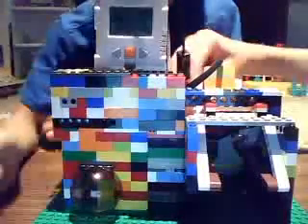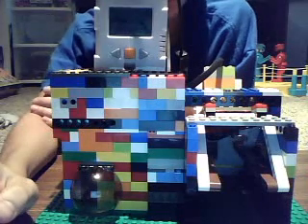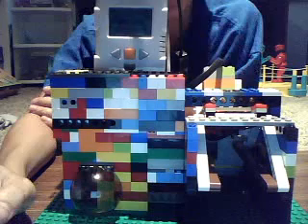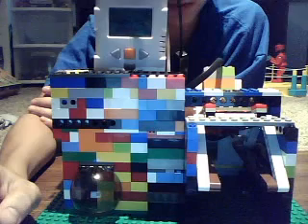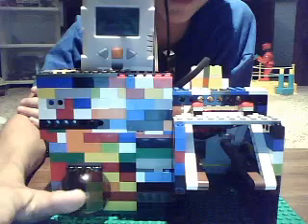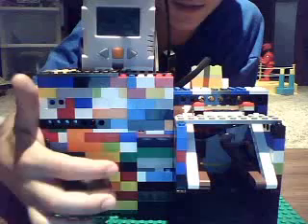This is composed of one NXT light sensor, one RCX touch sensor, one NXT touch sensor, one NXT brick, and two RCX motors. And an NXT color sensor — one NXT color sensor is right here.